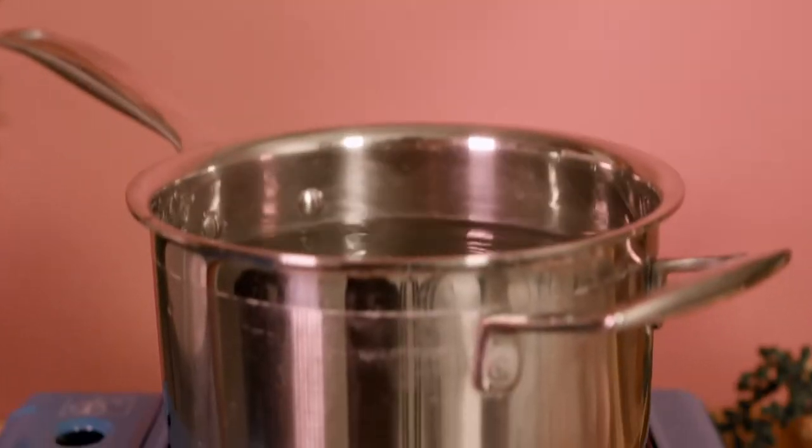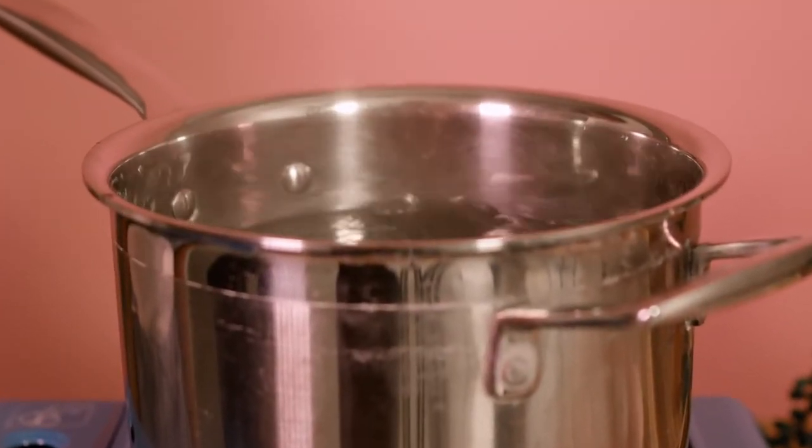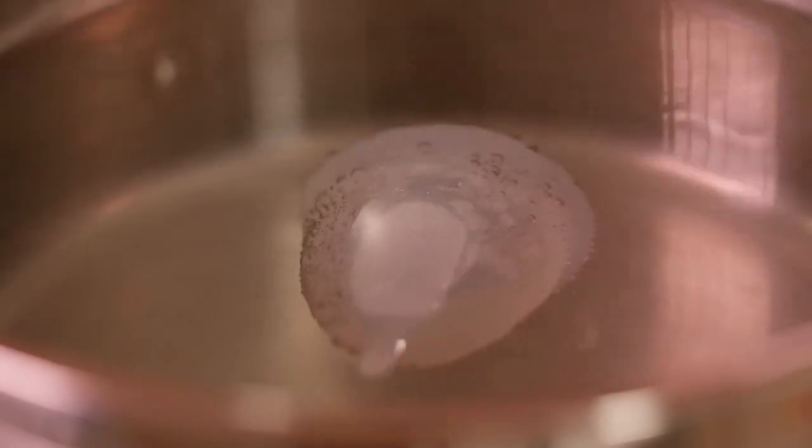Before first using your BetterCup, you need to sterilise it in boiling water for three to five minutes. Make sure it's fully submerged in enough water so it doesn't burn on the bottom of the pan.